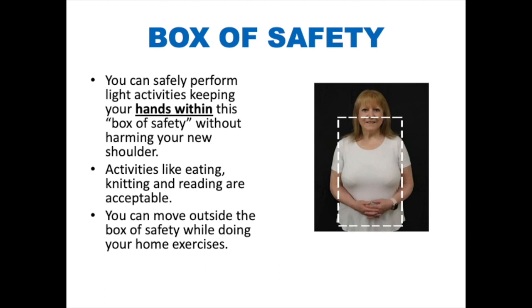If you are using a computer mouse, ensure that you are using it within the box of safety. You can move outside of the box of safety while doing your home exercises.